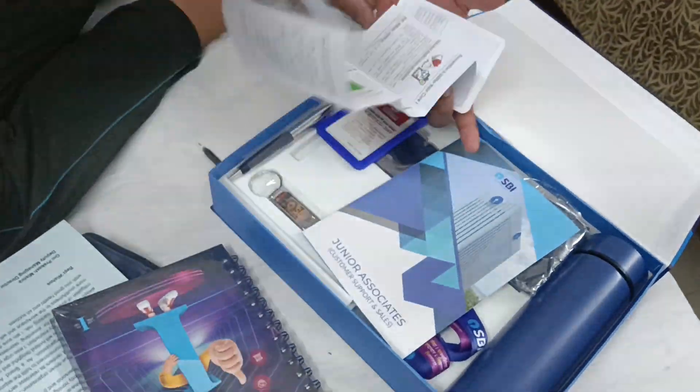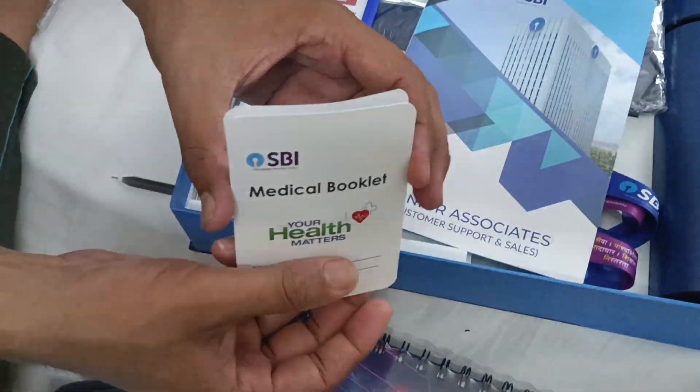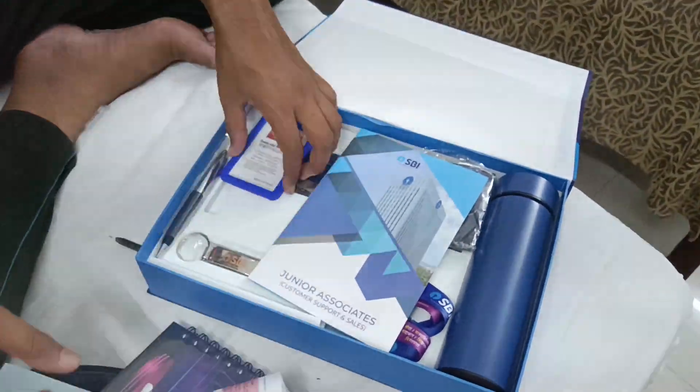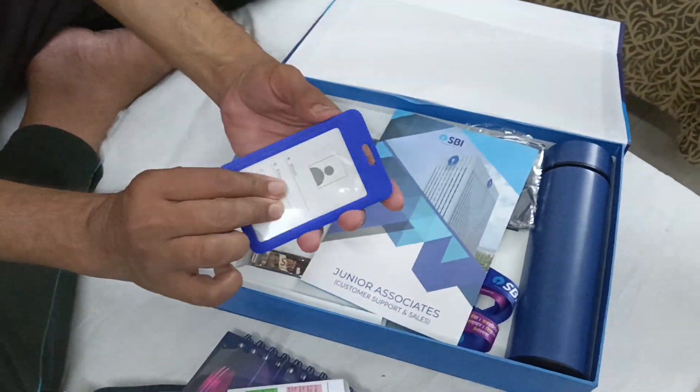This is something — a medical booklet. You can see it here; this is a medical booklet. And then there is an ID card.